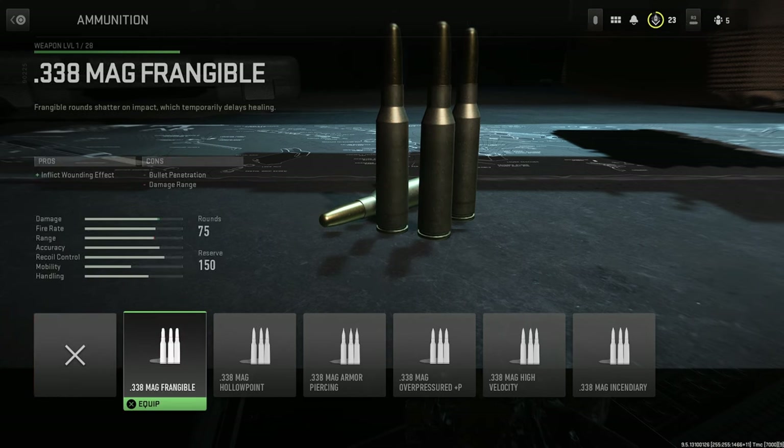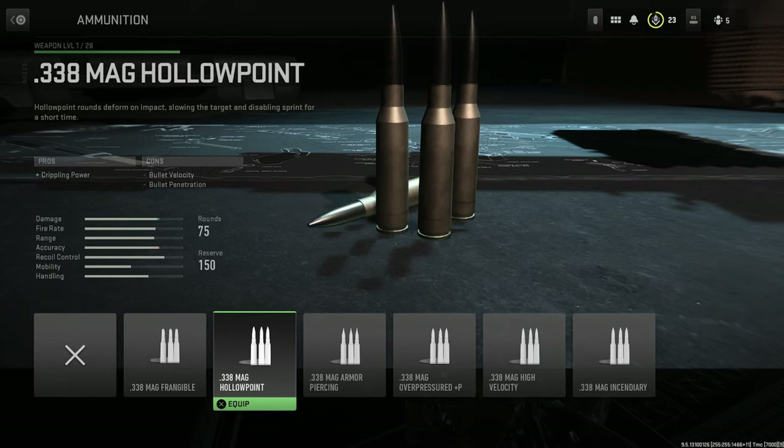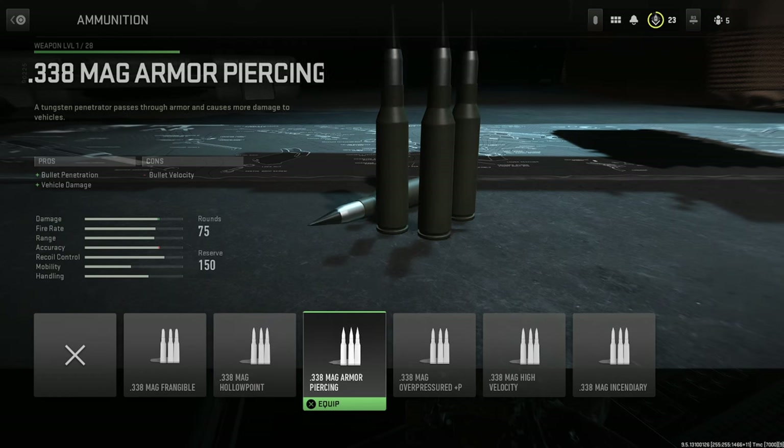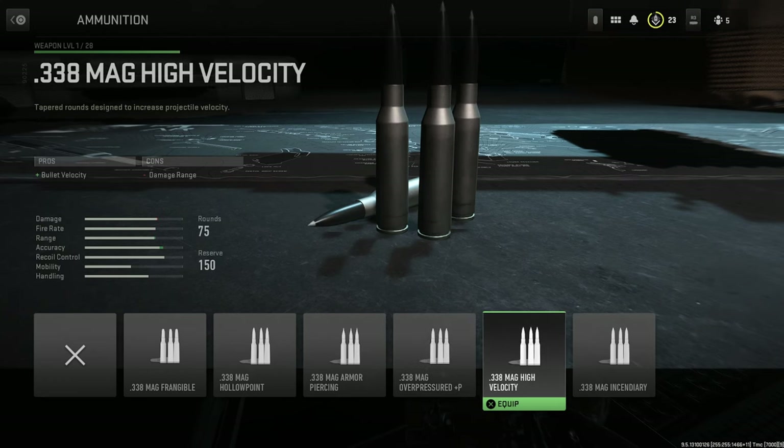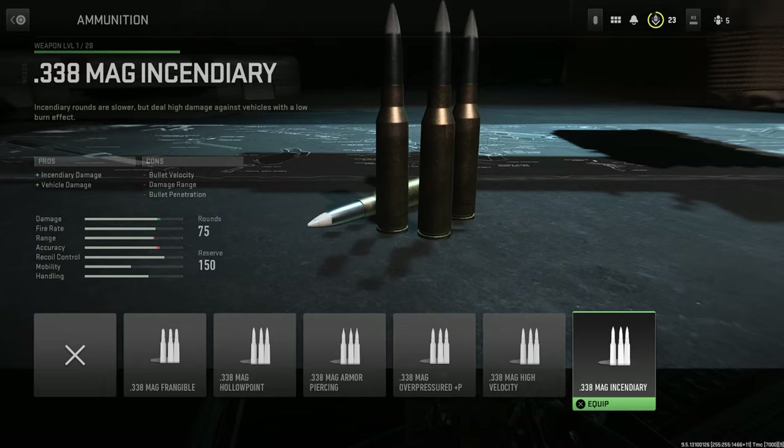For ammunition, we have the 338 Mag Frangible, 338 Mag Hollow Point, the 338 Armour Piercing, 338 Overpressured, 338 High Velocity, and finally the 338 Incendiary.